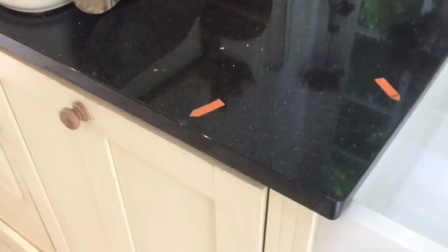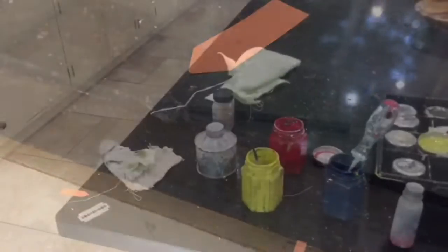Hi there, so today we are repairing granite worktops. Behind me you can see the little arrow pointing to the damage. I'll give you a close up of that one. As I home in on this you'll see there's a definite chunk out of the granite there. And we're going to sort that out.